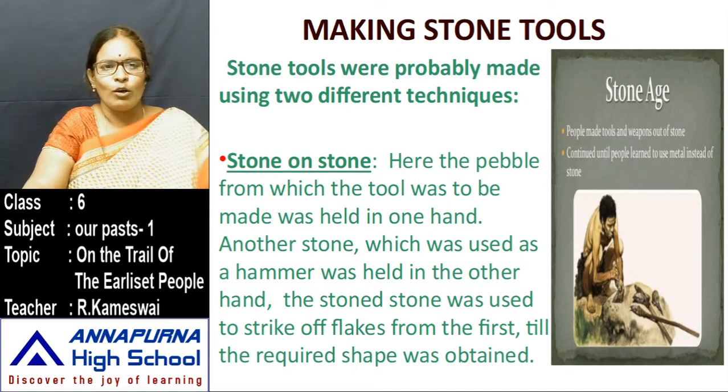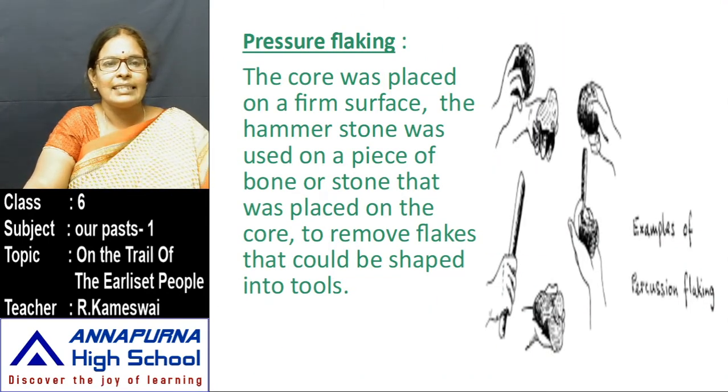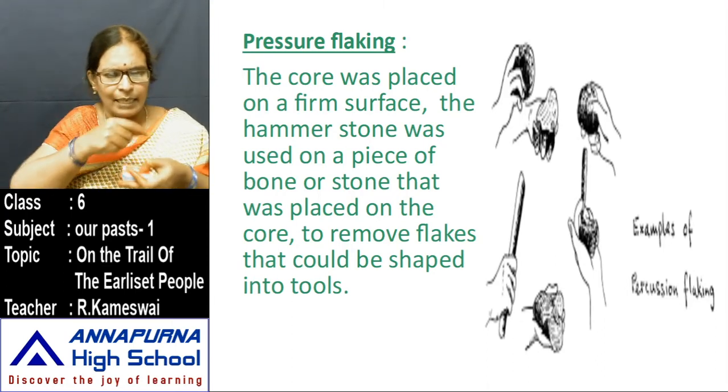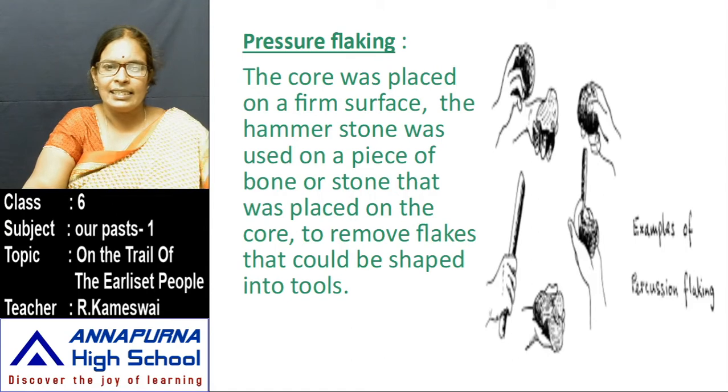Next one is pressure flaking. The core was placed on a firm surface. The hammer stone was used on a piece of bone or stone that was placed on the core to remove flakes that could be sharpened into tools. They concentrated on the core and kept hitting at the same point until it could be shaped into tools. This is the example of pressure flaking.